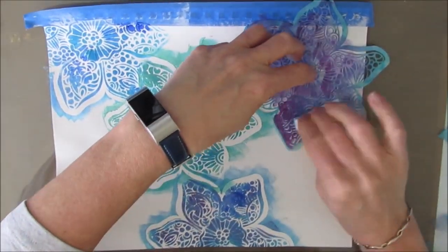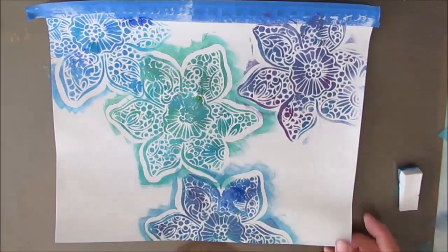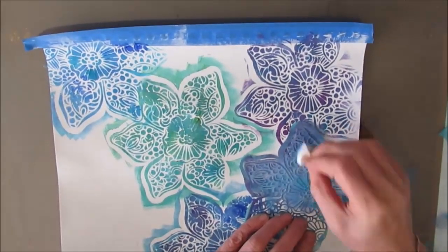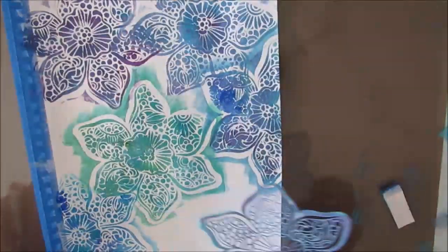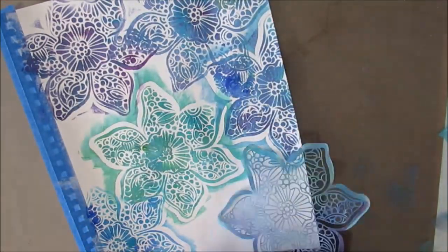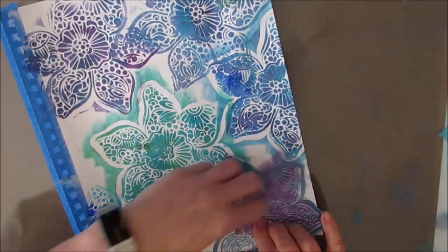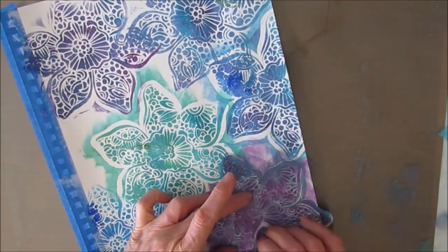Every decision we make on an art journal page will lead us to the next one. Here I'm just mixing two or three colors of paint on the makeup sponge and then layering it up. What I'm doing here sets the theme - I'm going to go floral. It also sets the color scheme. We're in that blue, purple. It's going to give me an overall feeling that's going to guide future choices.